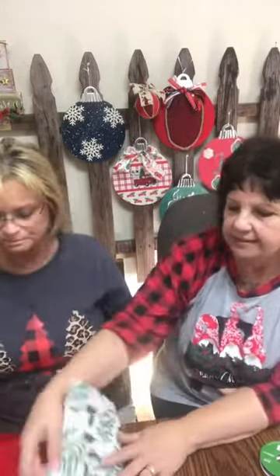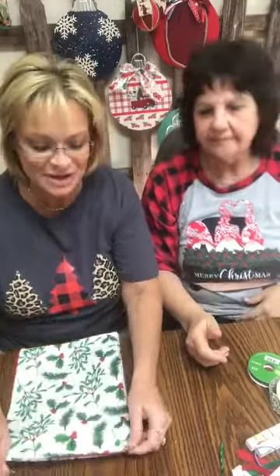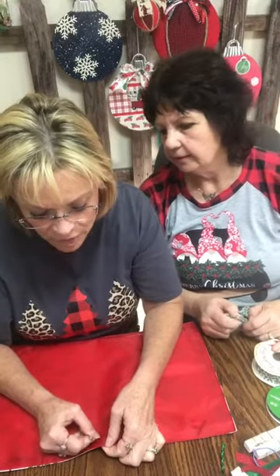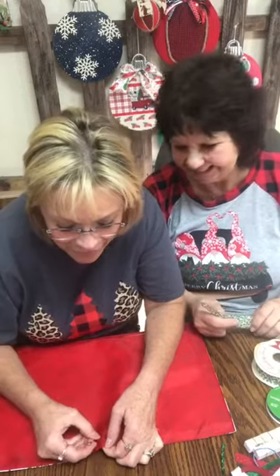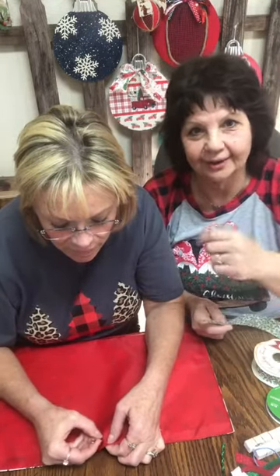Now she's going to fold this right in half so she gets an idea of where the middle is. We're going to fold it, find the center, and cut — then open it up in the middle. So we're going to fold it in half, open up a little opening in the middle so that we can take that ribbon and insert it in the middle. I'm just going to open up the seam a little bit — just guesstimating. Nobody cares! There's not anybody coming to your house with a measuring tape. Nobody's perfect but Jesus.